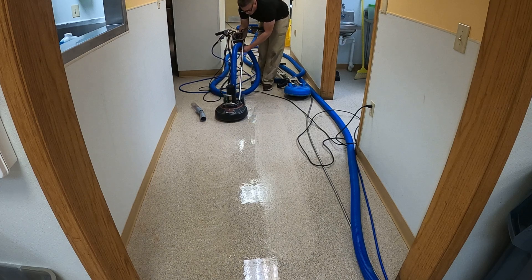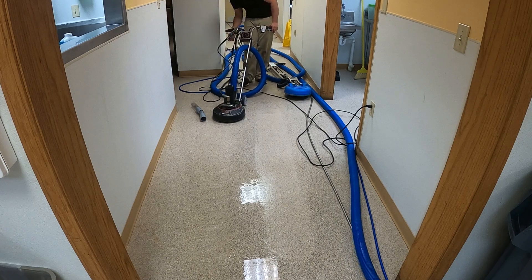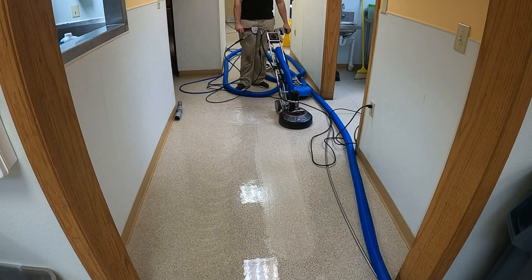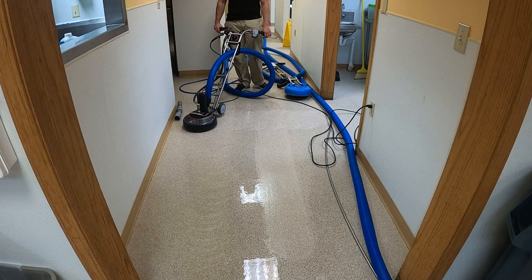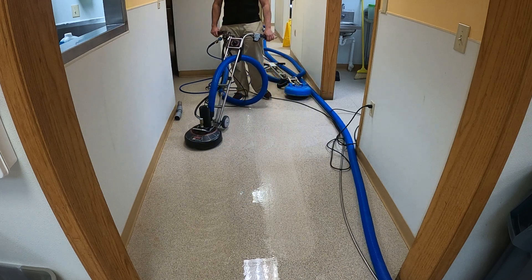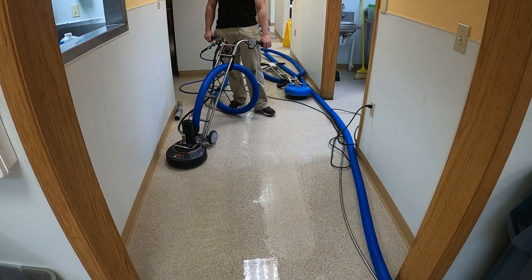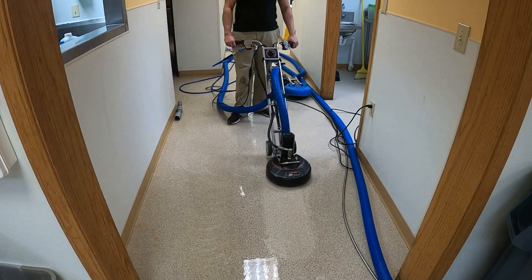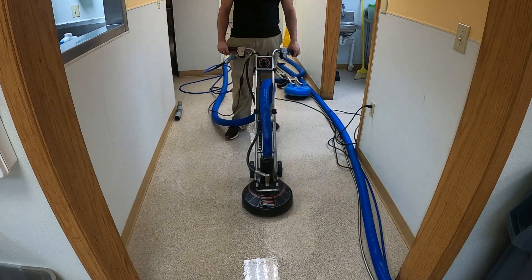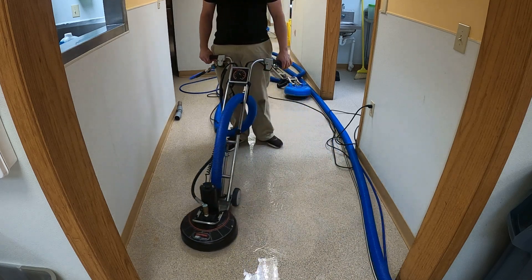The machine we're operating this equipment with is the Vortex Light Machine, so we'll only have the magic wand. It's looking a lot better, and it does look a lot better. I don't disagree it looks better, but is it the result that your customers are paying for?